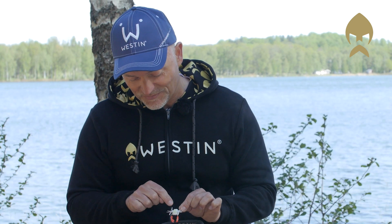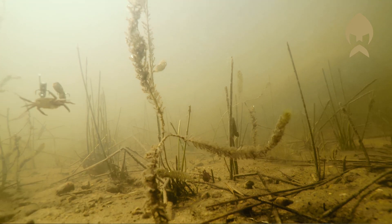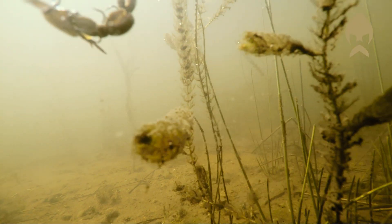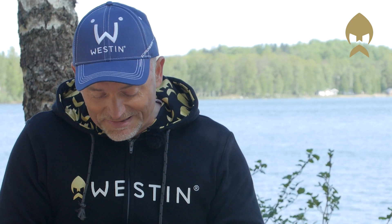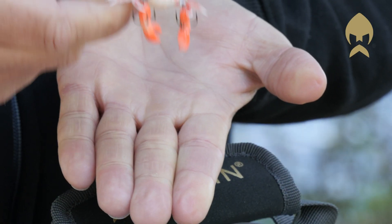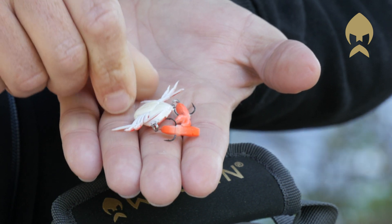One very important thing: this little creature has a tungsten belly weight. That means whenever you jig it along the bottom — whether you have a sandy bottom or a little rocky bottom — it will always land like this. This is the bottom; it will constantly land this way and will never go upside down.